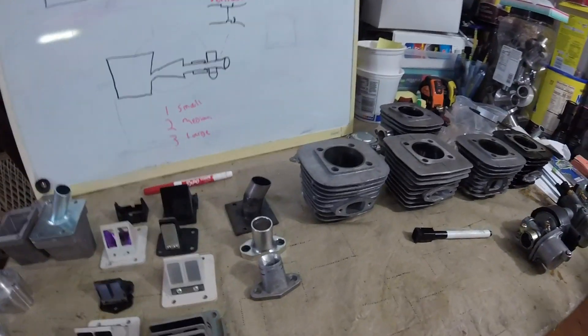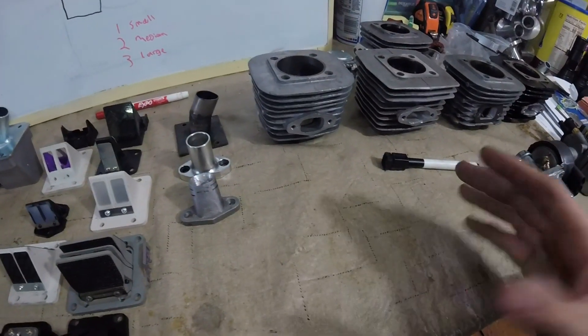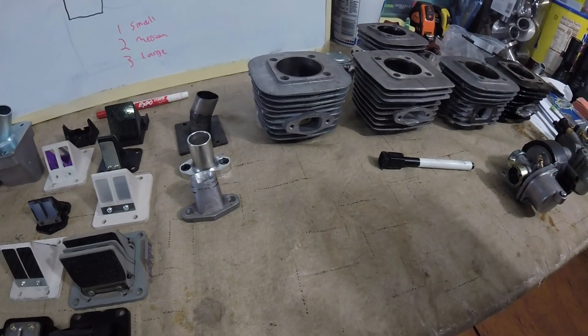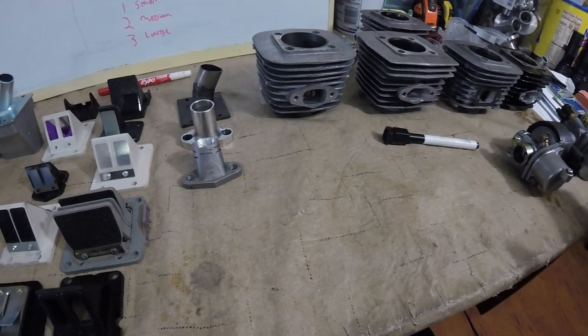I'm going to explain essentially what the worst setup would look like for an intake setup, and kind of what I see a lot, versus what would be an ideal setup and what's going to give you the most power.